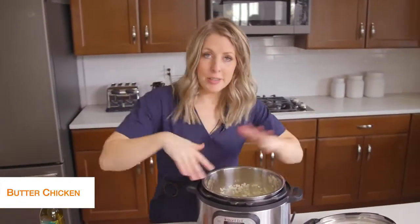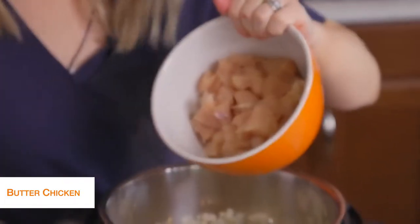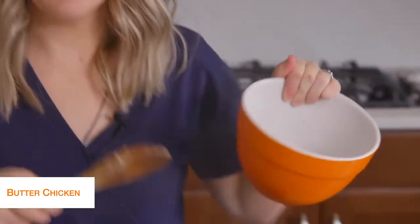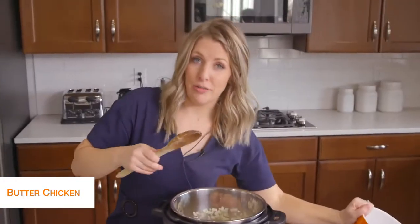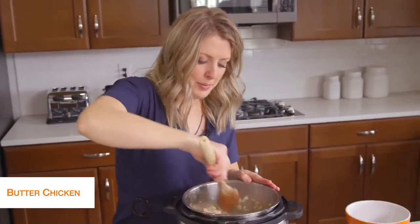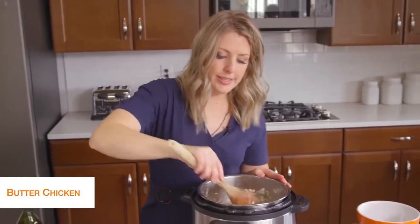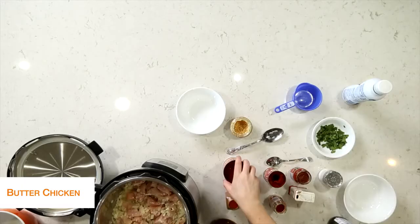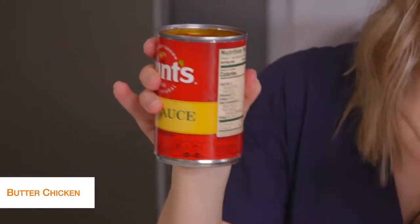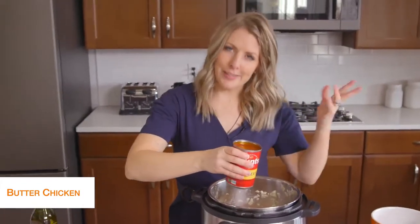Once your onions are cooked, add about two pounds of chicken breast cut into bite-sized pieces — they cook a lot faster that way, and for this recipe I like them in chunks rather than shredded. Mix the chicken around to get it heated up. Then add one can of Hunt's tomato sauce. If you look at the nutrition facts, there are only four carbs for about a quarter cup, so it's not a ton of carbs — that's why we're keeping it keto friendly.